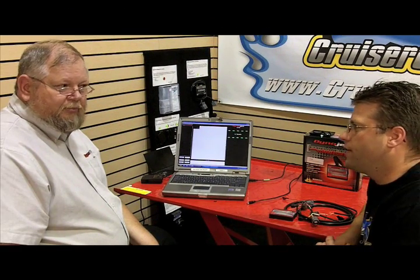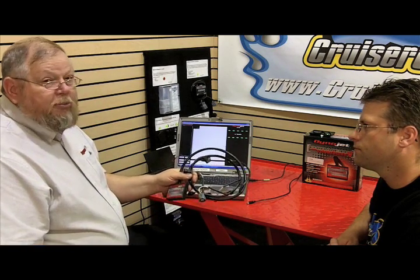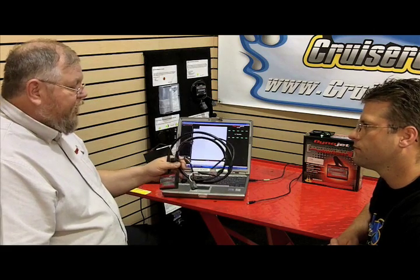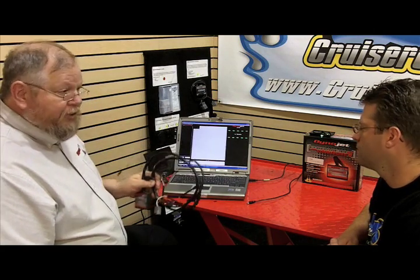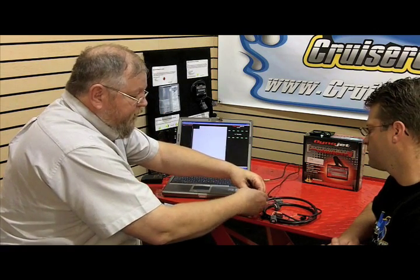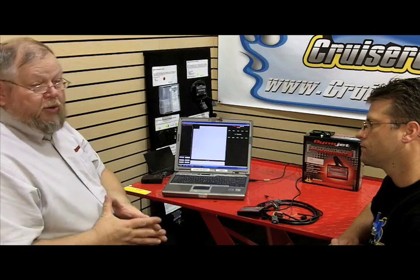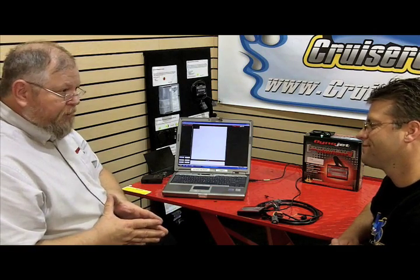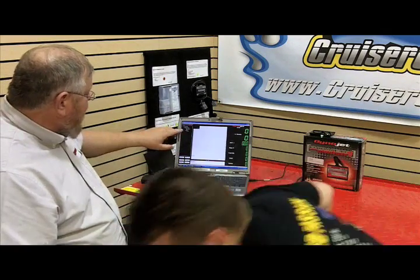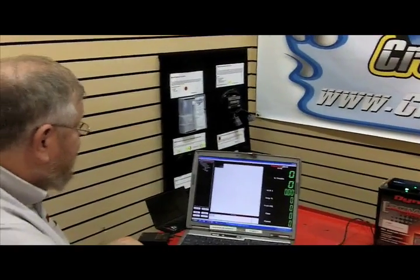Here we are today with Dan from Dynojet, and he's going to show us how to properly map a Power Commander 5. We're working with the Power Commander 5 from a 2009 GSX-R600. The map that comes in it from Dynojet will be for the stock bike with stock exhaust, so if you're plugging into a stock bike you don't have to remap. But if you're changing exhaust systems, we need to remap. To do it, we plug our USB cable — which is included in the kit — into the Power Commander 5. A nice thing about the PC5 versus the old PC3 is we no longer need a battery supply or a running bike to power it up; it gets its power from the USB cable. We can see it says 'Device Successfully Connected.'